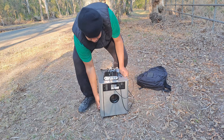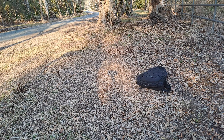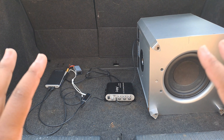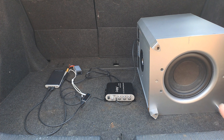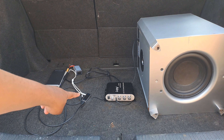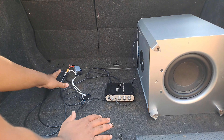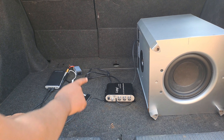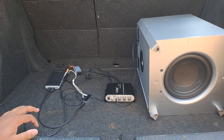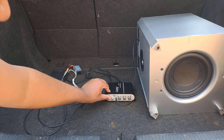As you can see, everything is wired, connected, and installed. We have our subwoofer, our amplifier, our FM transmitter, the Bluetooth receiver, the power source, and the power bank that will keep our FM transmitter and Bluetooth receiver fully charged. Now all I have to do is switch that on and just play the music.